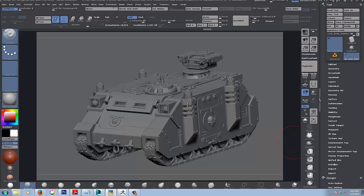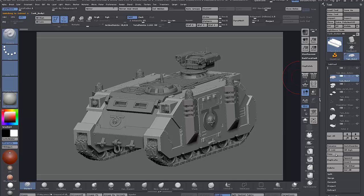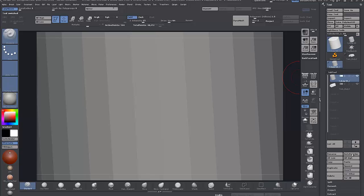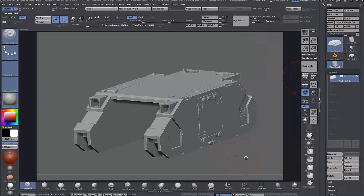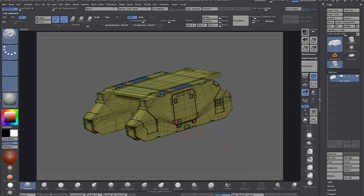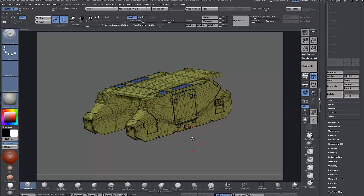What I'm going to do here is take the body of the tank, copy it, paste it in and delete the rest. Then I'll take this into 3DS Max as a kind of scale reference. The scale between Max and ZBrush, as I've mentioned before, is a bit tricky.